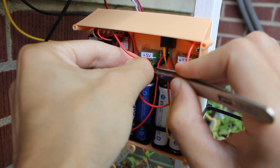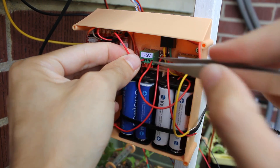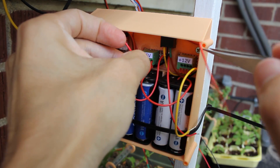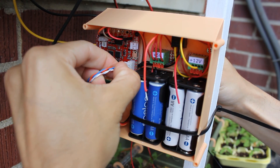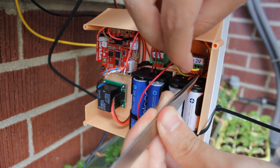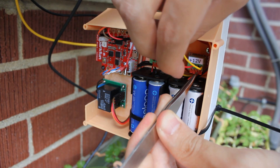Connect the voltage regulator output, the blink board voltage input and the ultrasonic distance sensor to the 5V rail. Connect the sensor's ground, clock and data signals to the blink board I2C port.